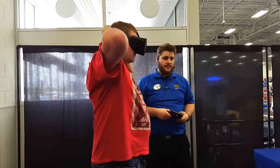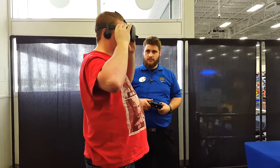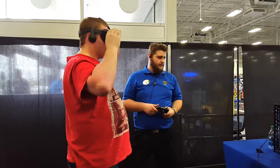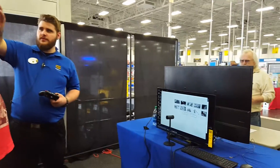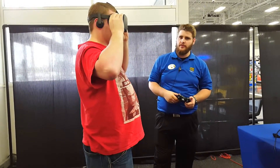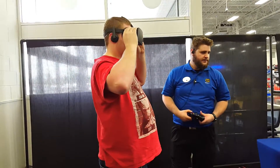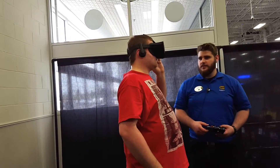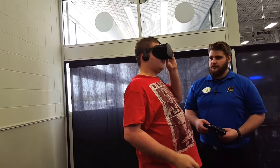Do you have straps on the side? Is it clear right now? If you want to adjust it, you can. You sit it on your face a little bit differently. Try to position it on your face to get it really clear. So how's it looking? Looking pretty good.